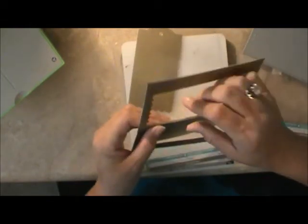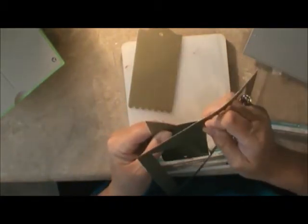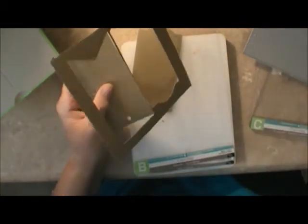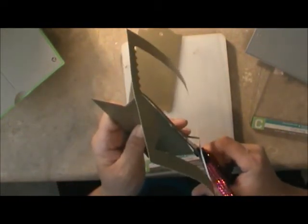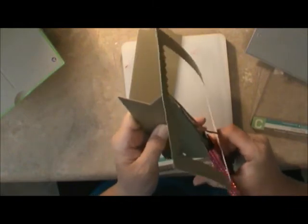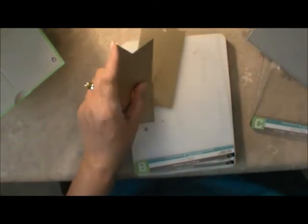I'm going to run another one through. I'll use my scissors to cut this one. There we go — we have a couple of tags. Let's put the Cuttlebug aside because I'm not going to use it anymore.